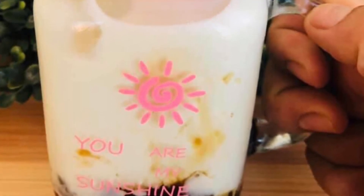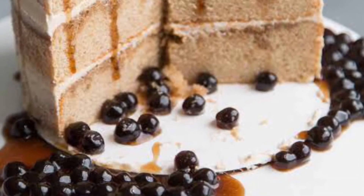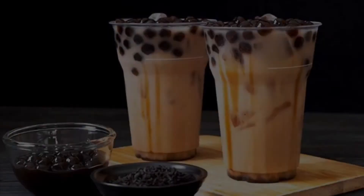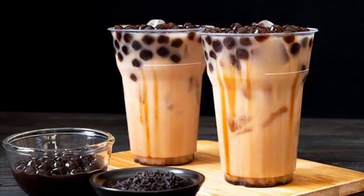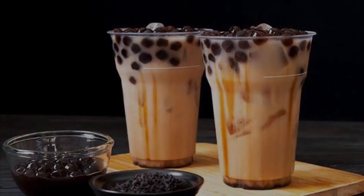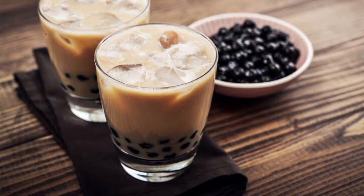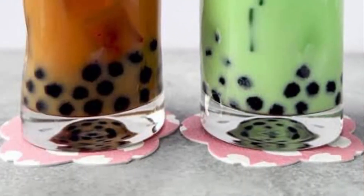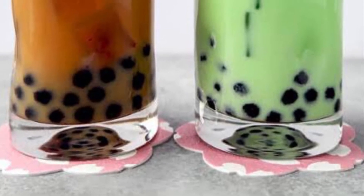Yay! So guys, sa apat na ingredient na yun, it tastes like winter melon milk tea — my favorite winter melon and matcha milk tea. By the way guys, itong boba pearl, it can be put in cheesecake and other flavors of milk tea. So thank you for watching guys. Sana ay natuto kayo kahit basic lang yung tinuro ko and now you can make your own milk tea sa bahay. Sa susunod na naman, thank you for watching.